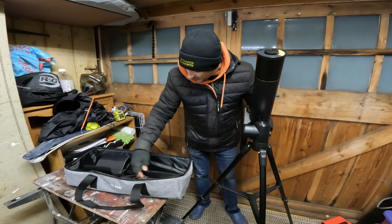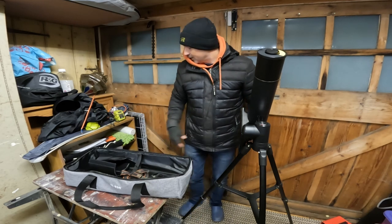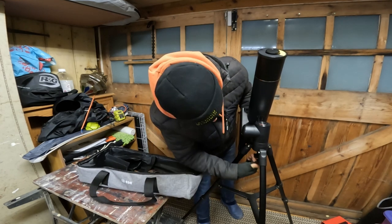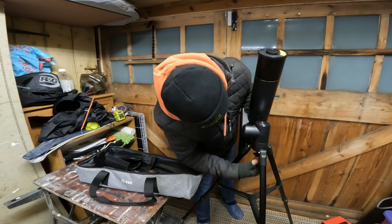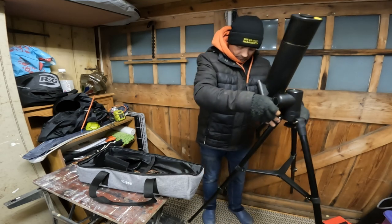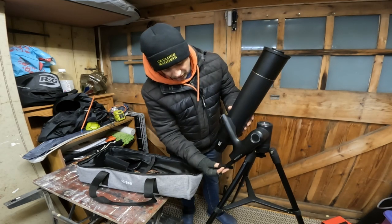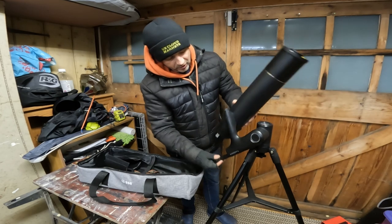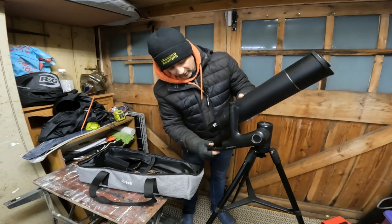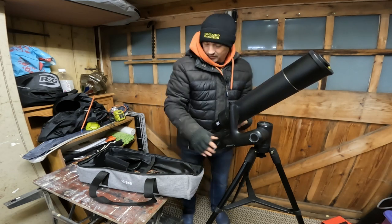This piece goes underneath and secures the scope onto the tripod. For the altitude you've got a little T-bar that loosens and lets you move it up and down — there are degrees marked on there so you can see what angle you're at. And there's also a little twist knob that locks the latitude.